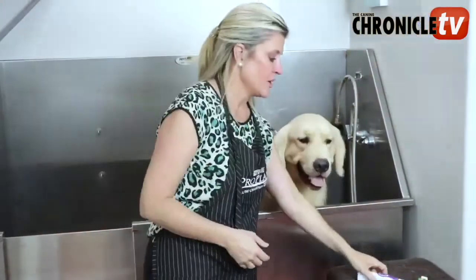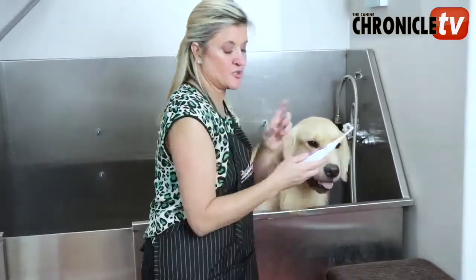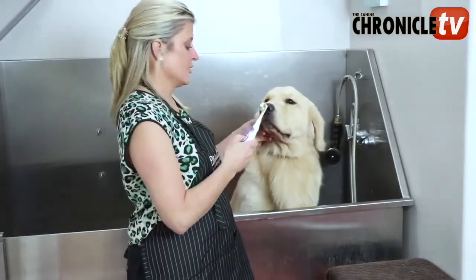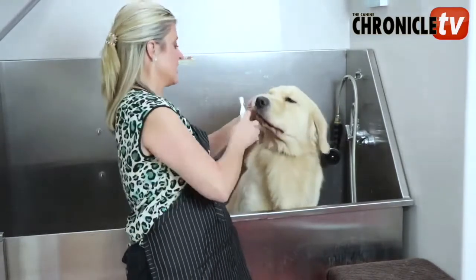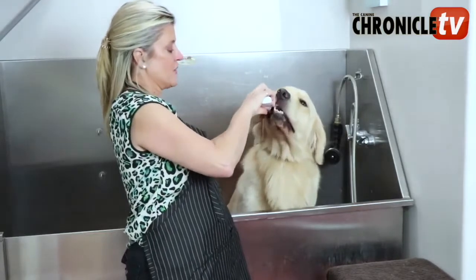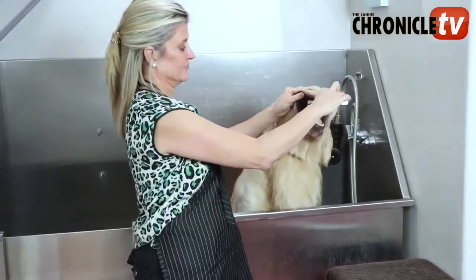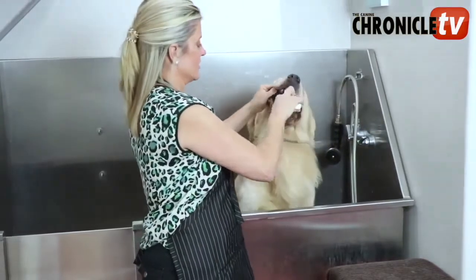Here we go to the demo. We got our toothpaste on our spin brush, and you'll see how easy it is — the dogs get used to it really fast. I'm going to turn my brush on, get it in his mouth, and start towards the back. I'm just lifting up the cheek in here, and I can go around to all the teeth.